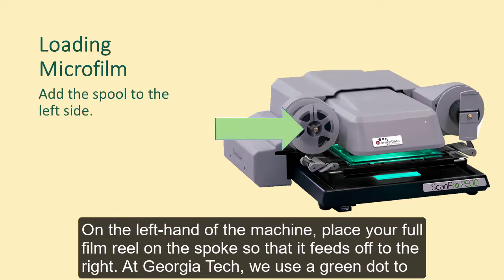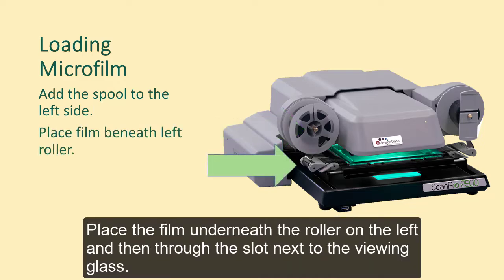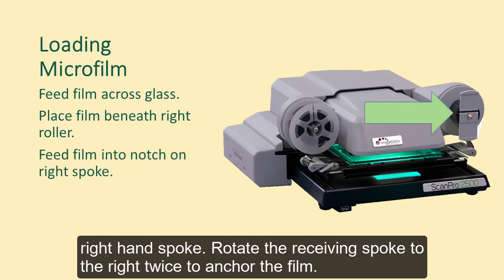On the left-hand side of the machine, place your full film reel on the spoke so that it feeds off to the right. At Georgia Tech, we use a green dot to notate the top of the film. Place the film underneath the roller on the left and then through the slot next to the viewing glass. The film will come across the glass and then will be fed through the slot on the right, around the roller, and then placed in the notch on the right-hand spoke. Rotate the receiving spoke to the right twice to anchor the film.